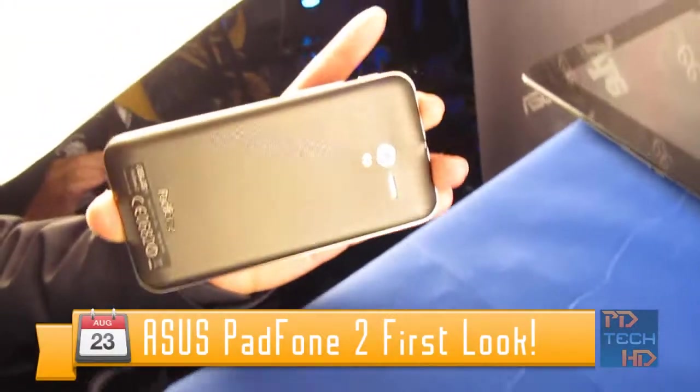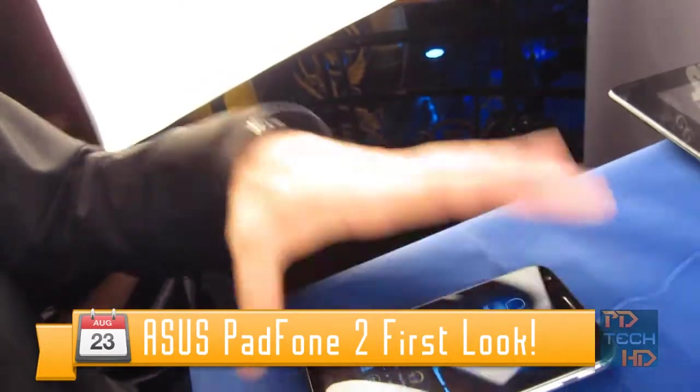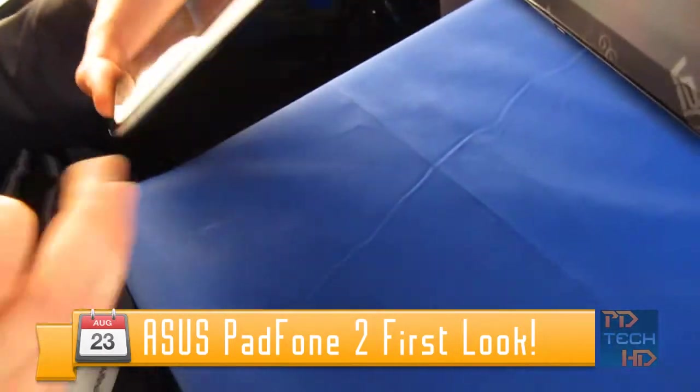Hey guys, it's Pera from PD Tech HD, and this video will be a first look at ASUS's PadFone 2, a phone-tablet hybrid device. Let's get into the video.